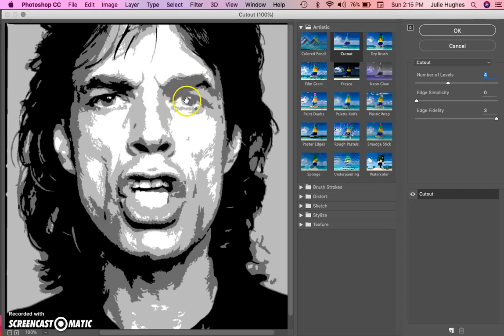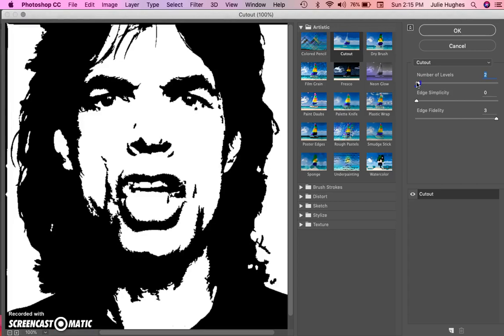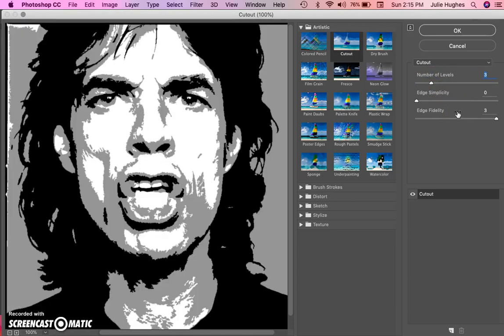Even if things like the brows don't match up perfectly at a certain value level, that doesn't mean you have to draw or paint it that way. You can always make one eye darker or the brow darker as you go. At two values it looks like a stencil — too simplified. I'm going to go with three, which gives me a midtone I can play around with later.